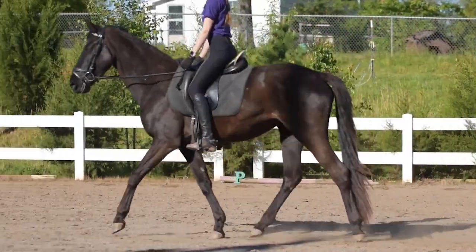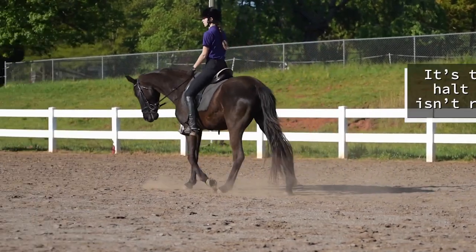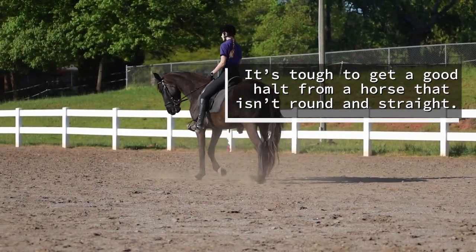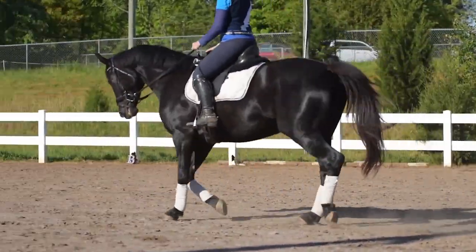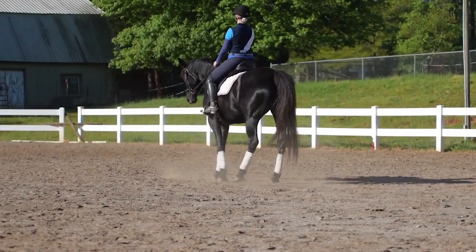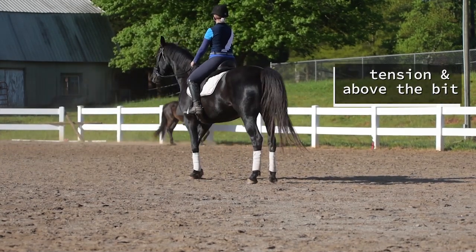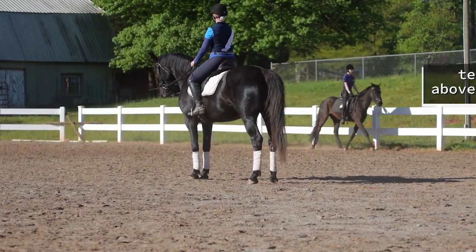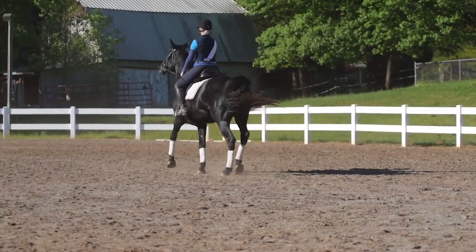Now you can see the difference between experienced horses and a young student's horse schooling for intro level. You can see the horse was not round, so it affected the halt. Now we're back to a trained horse - she was square and it was good, and then we had tension and we wiggled. So we trot out and we try it again.